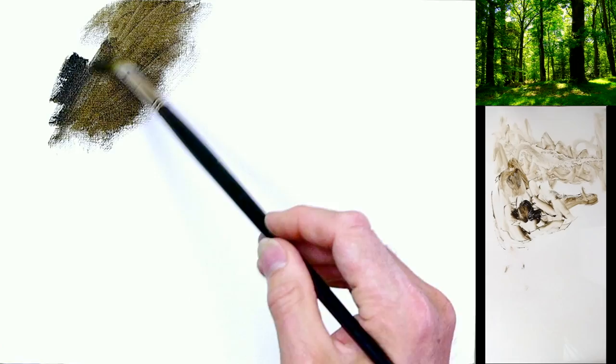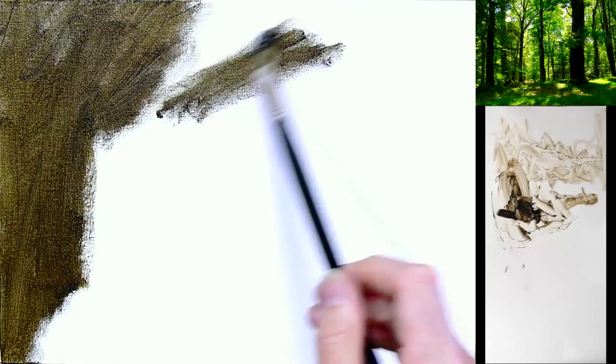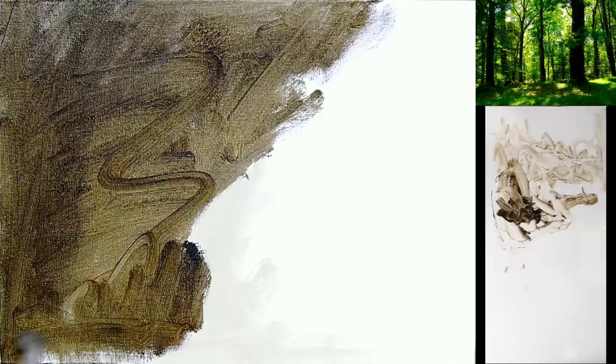You might feel that this is a really hard subject to paint. In fact it's quite easy and straightforward, so long as you follow this simple method of painting that I'm going to show you.